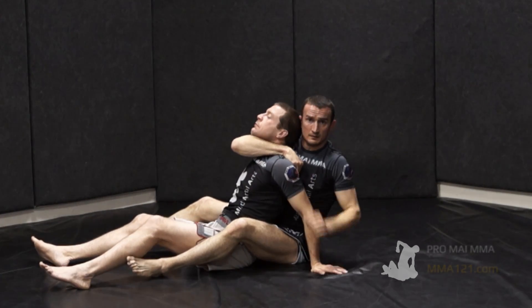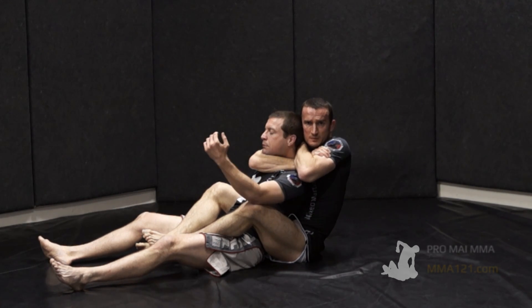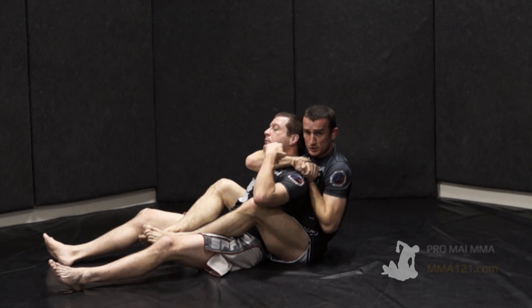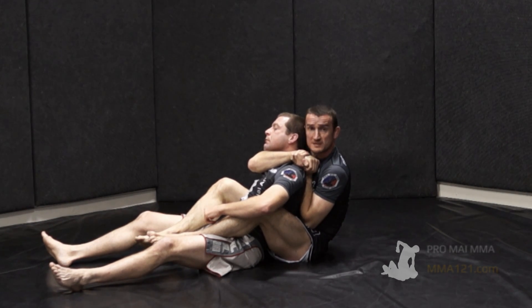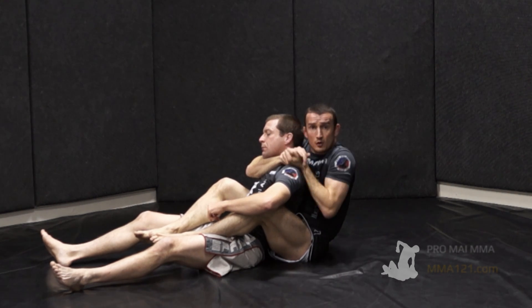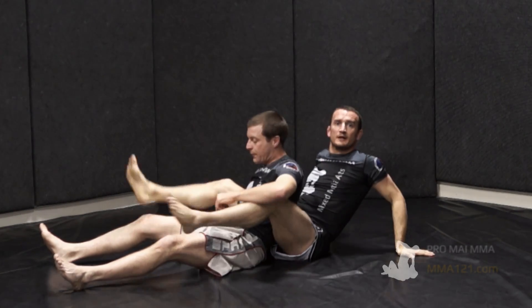So from here: classic locked-in biceps-and-inner-forearm position, he's going to strip the hand off, switch, bury the elbow in the back of the neck, let my forearm slip just slightly, and then the opposite-side elbow drills backwards into an inner forearm choke.